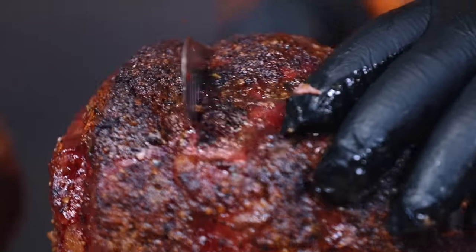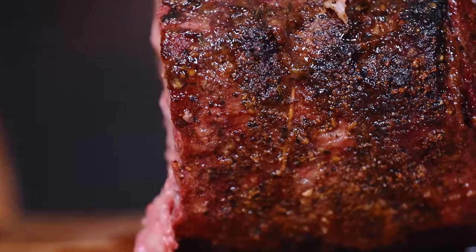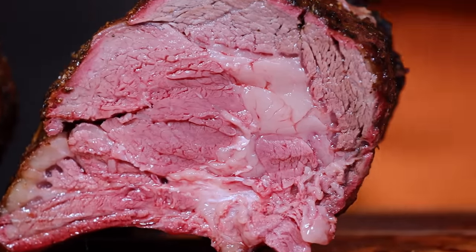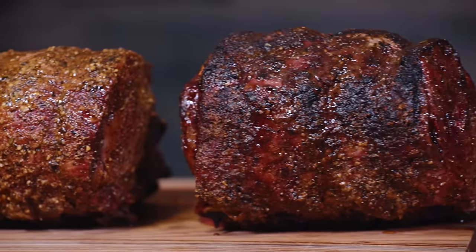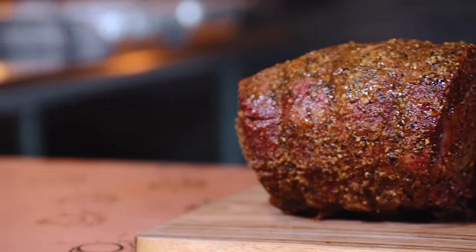As you can already see, these two look different. I cut into the stick burner one first, and let me tell you — this well exceeds my expectations. The flavor and the bark were just over the top, and the tenderness is everything you'd expect from a cooker just like this.